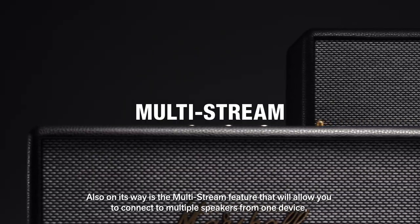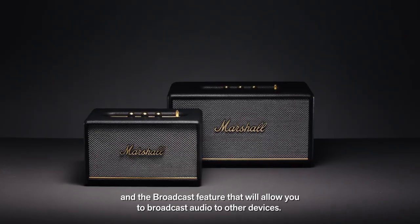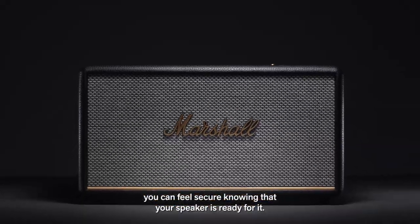Also on its way is the multi-stream feature that will allow you to connect to multiple speakers from one device, and the broadcast feature that will allow you to broadcast audio to other devices. When this next-generation Bluetooth technology is released, you can feel secure knowing that your speaker is ready for it.